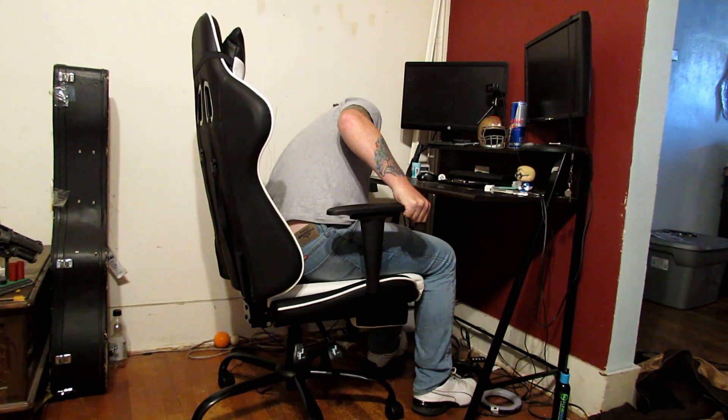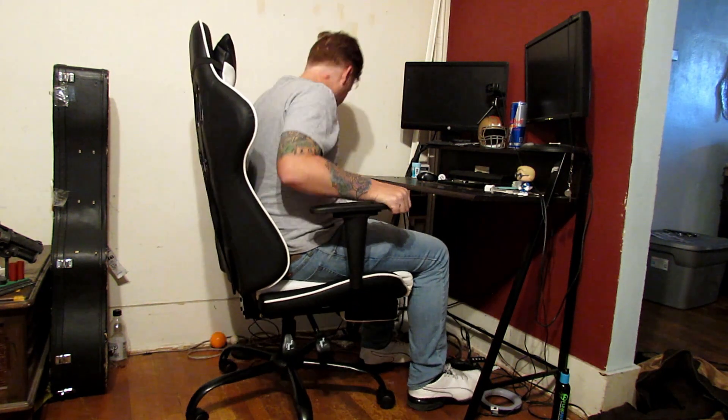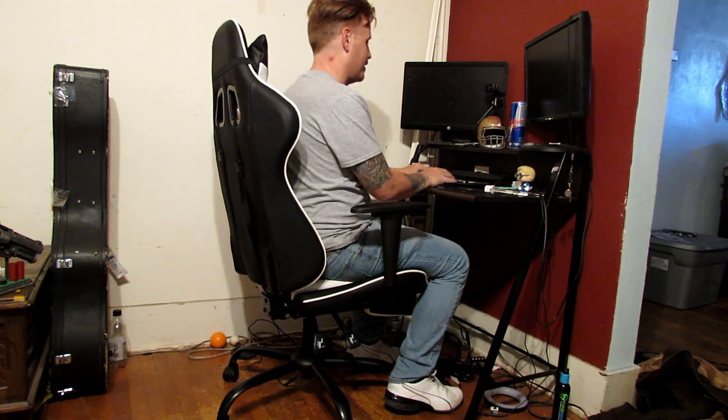I love it. A hundred bucks for this chair. My computer that I typically use is out of service at the moment, but this is kind of where I would just sit and do my work. Like I said in the unboxing, I'm not really a lean-back-into-the-seat type of person — I don't lean back into the back very often.